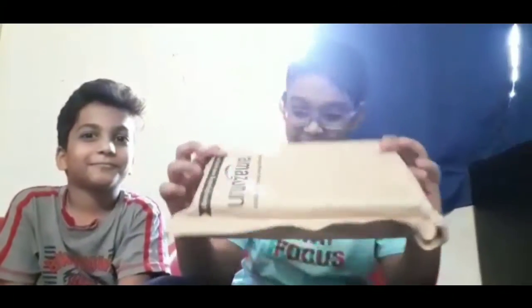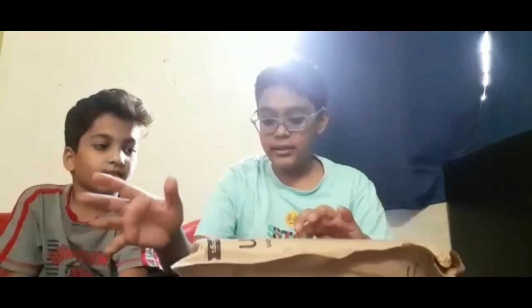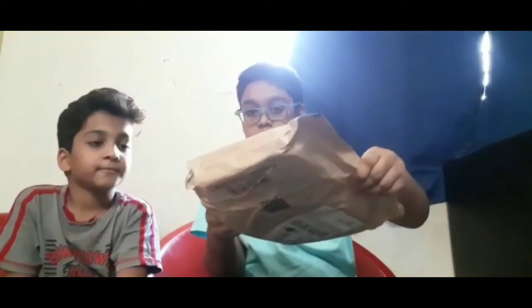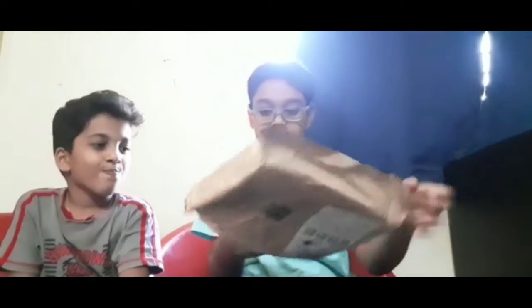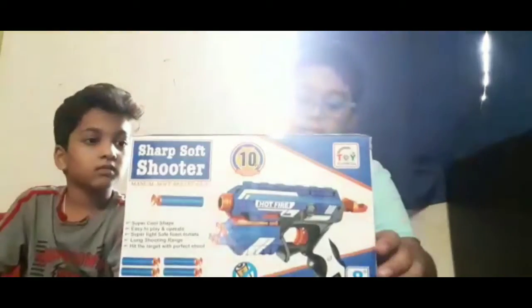This is my first unboxing video. This is a gun. This is a shooting. This is 4 darts.